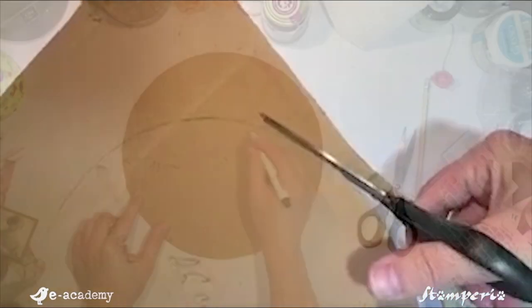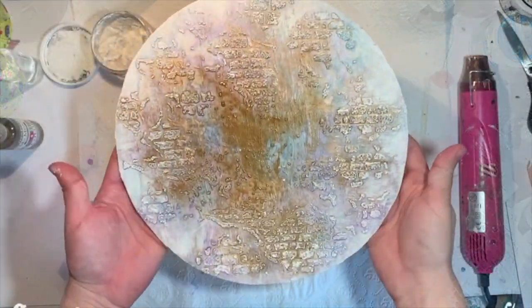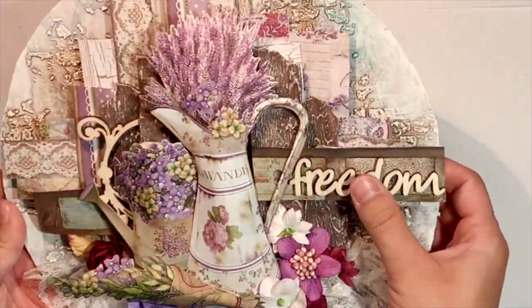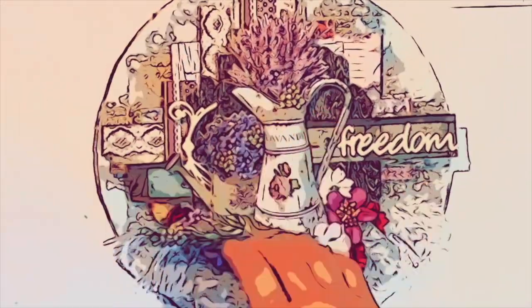I want to show you how you can create this canvas from the base. We will use the beautiful scrapbook papers from the Provence collection, the aquacolor sprays, stencils, stems, and paper flowers.